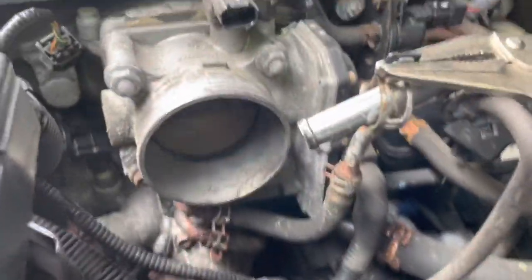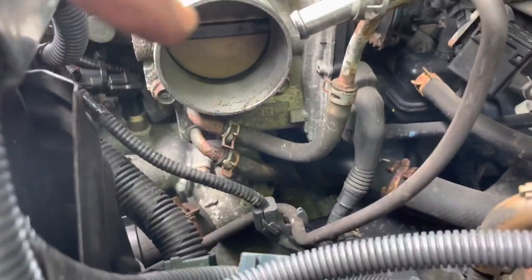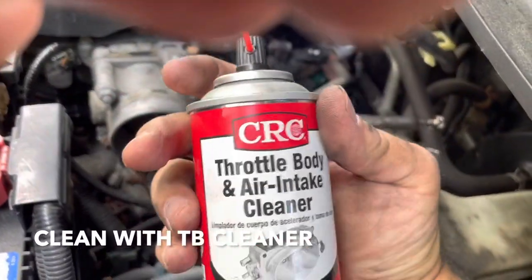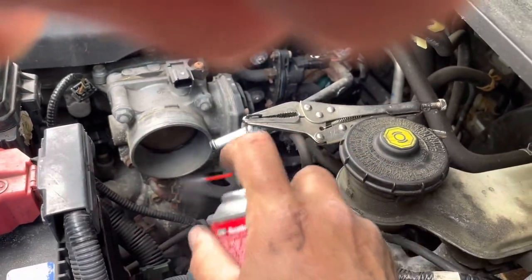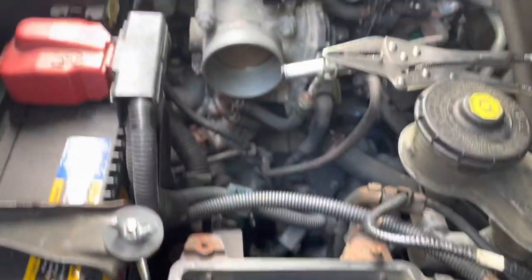Now you can get to your throttle body. That's what that looks like. When you press the gas, this thing opens up and it lets air in. I'm going to spray with some of this throttle body and intake cleaner. Don't use anything else because sometimes you might mess up the coating on this. Now it's nice and clean. I'm surprised it wasn't as dirty as I thought it would be — first time I ever did it.